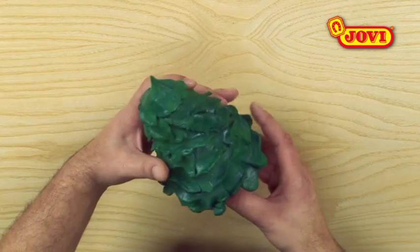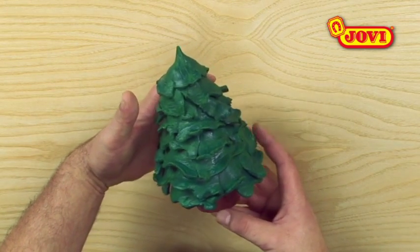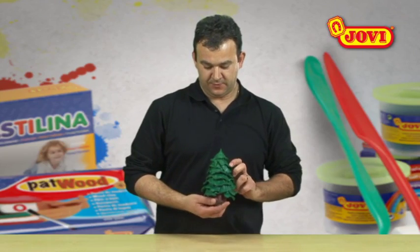Tree, Patwood. In this activity we're going to make a tree from Patwood, the ready-to-use modeling paste that looks like wood.